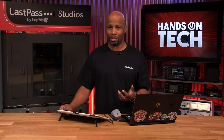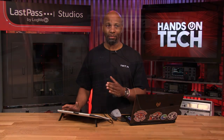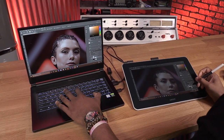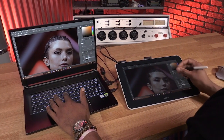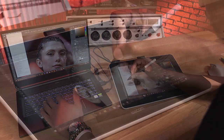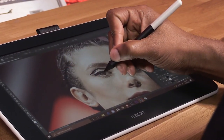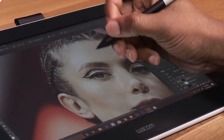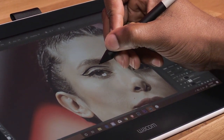So who exactly is this device for? The first person that comes to my mind is a student — an art student doing animation or illustration, trying to make their own characters — but who can't necessarily afford the Cintiq Pro line that everyone in Hollywood is using. This is a good option for them.